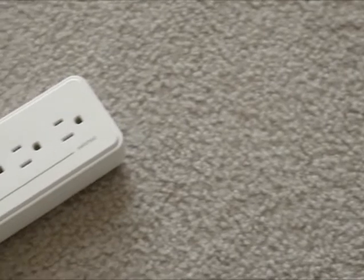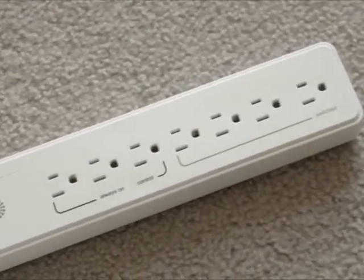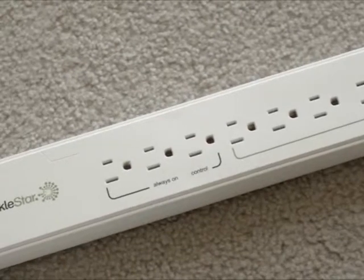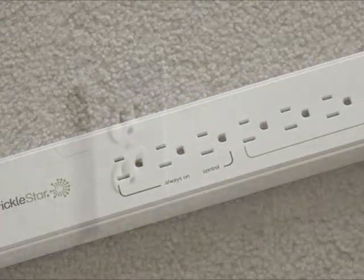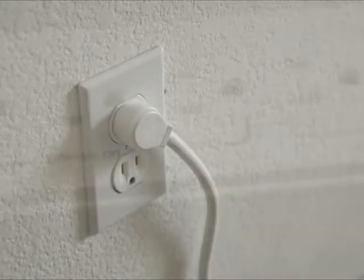This power strip, also referred to as a smart strip, is the smart way to automatically reduce the standby power that is consumed by your electronics. To install the Advanced Power Strip, simply plug it into a wall outlet.